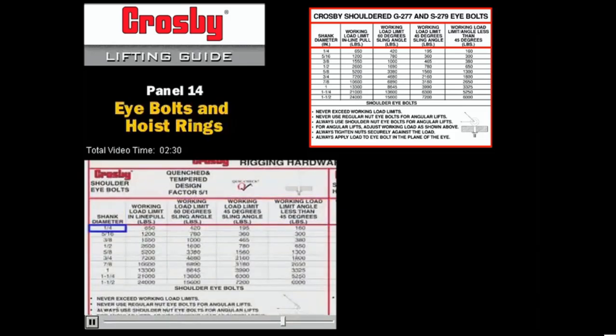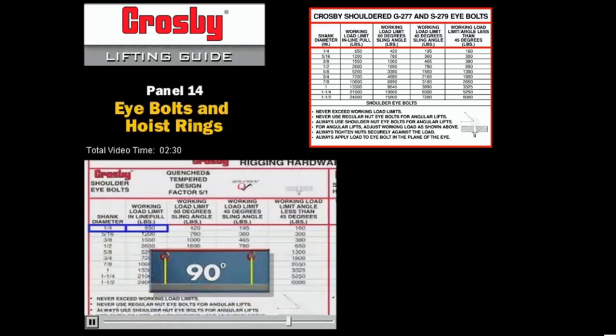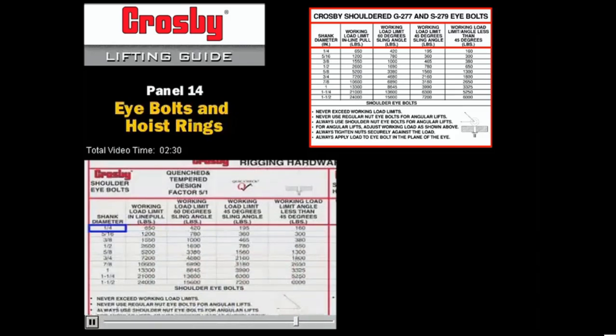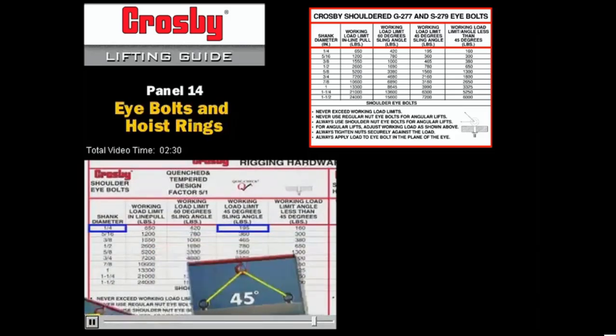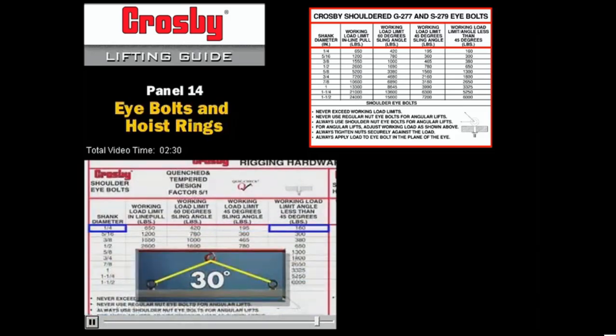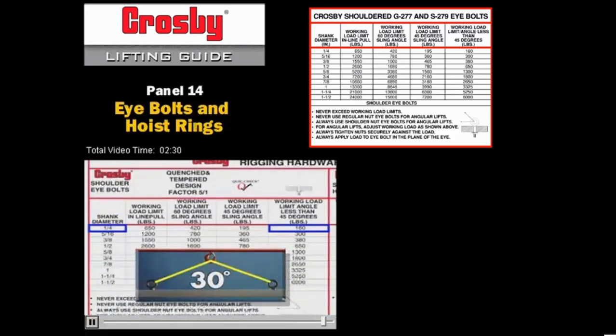As an example, let's look at the quarter inch size. At 90 degrees or inline, the rating is 650 pounds. As the horizontal angle changes, so does the resulting working load limit of the I-bolt. At 60 degrees, the rating is 420 pounds. At 45 degrees, the rating is 195 pounds. And at horizontal angles less than 45 degrees, the working load limit has been reduced to 160 pounds.